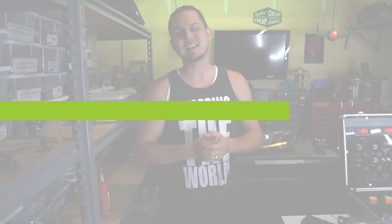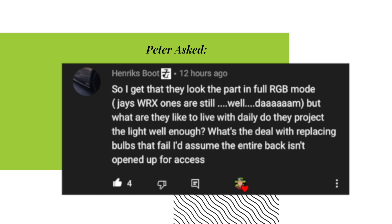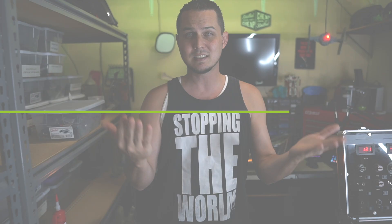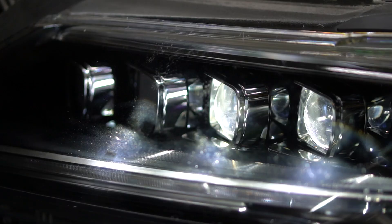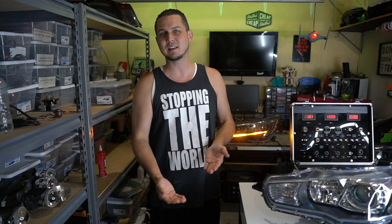Starting with Peter Henrik's Boot — he sent a message basically saying: what happens if you install these things and a part fails? Can you replace anything? Are there bulbs in these Jewel Eye headlights? The first answer is easy: no. It's an LED, it's built in. You can't change it, you can't increase the output. Several of you asked that — can you make them brighter? Not really. You've got a driver that's made to push a certain type of LED, and that's it. You can't change the color, you can't change the output. They're bright and they're good already — you don't actually need to change anything on them.